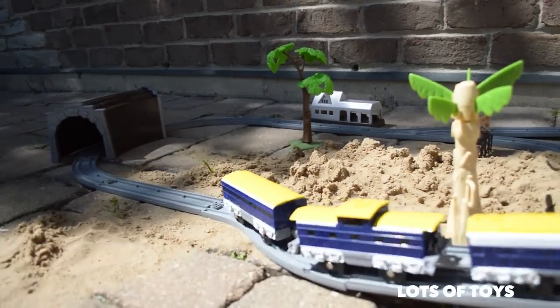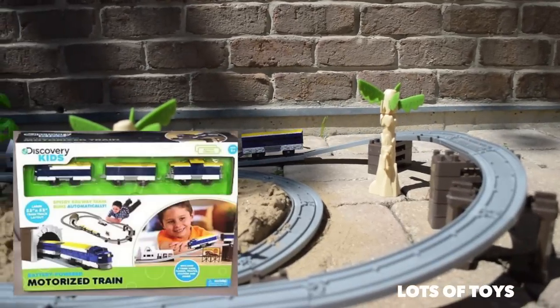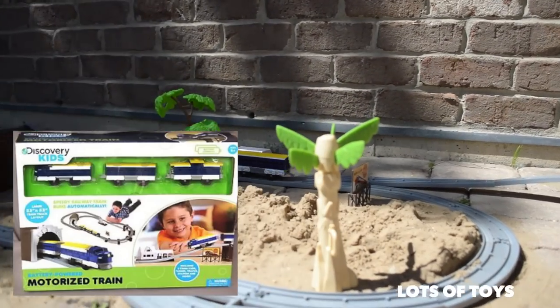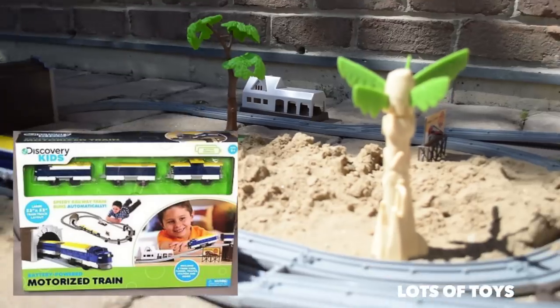Hey guys, it's Miriam with Lots of Toys. I'm so glad you can join me for another fun video. We're featuring a really fun toy today — it's a Discovery Kids motorized train. It's battery powered and it's very fun.